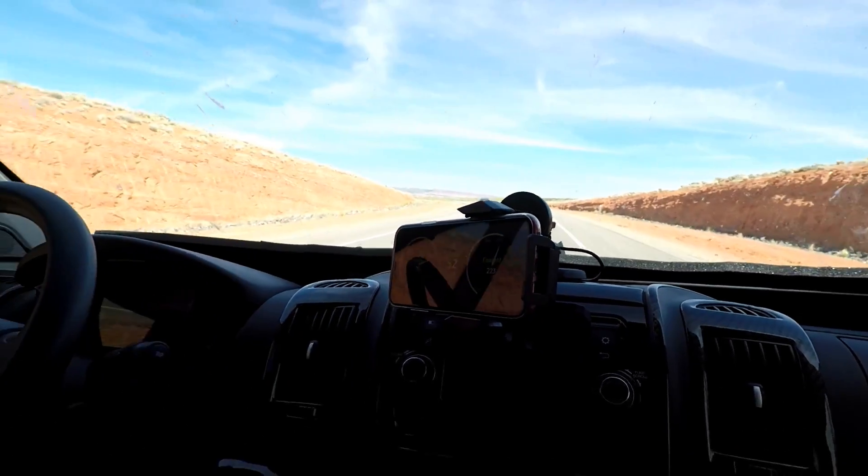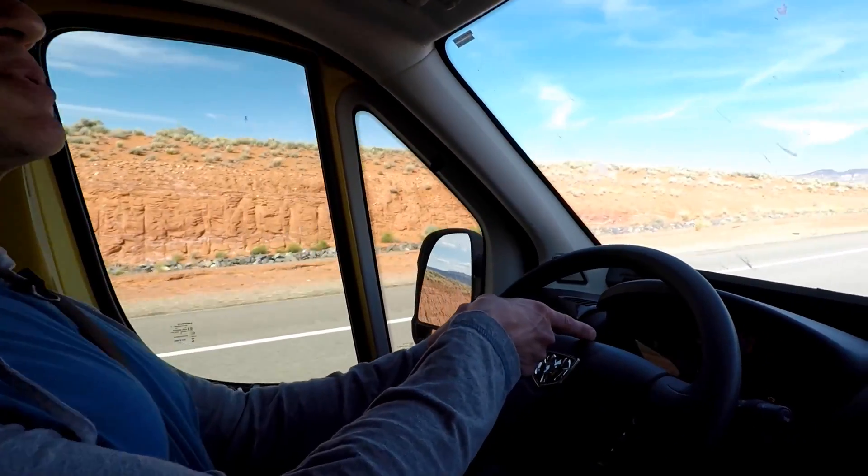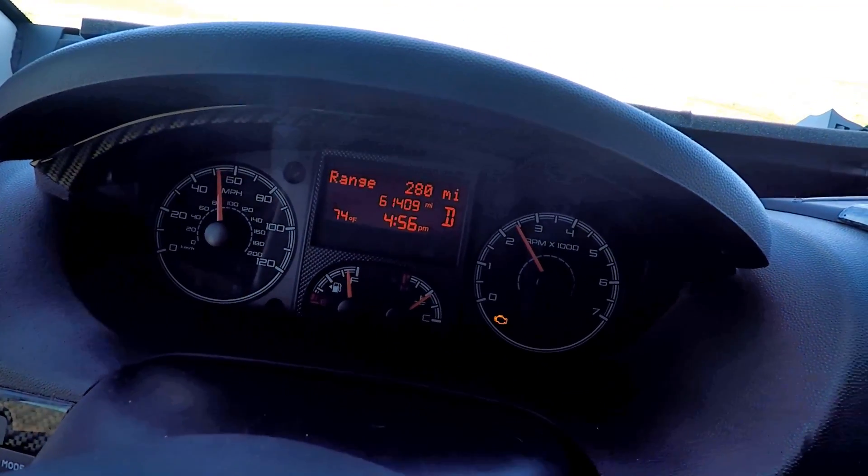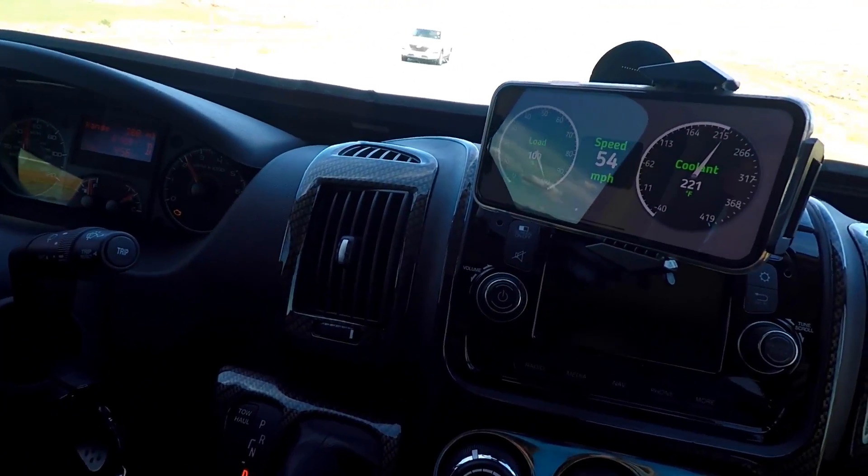We're climbing a hill and the temperature is up to 223 degrees — and lo and behold, look at the temperature gauge on the dash: it's still just a touch below halfway. The actual temperature dropped two degrees to 221. It's also worth noting that you don't have to keep your phone turned on all the time, which brings me to the third reason I went with the Ultra Gauge Blue: alarms. You can set the app to sound a visual and audio alarm on your phone if your temperature gets out of a certain range. I've got mine set to 230 degrees and we've never reached it. You can set alarms for other parameters too, like RPMs or other temperatures.